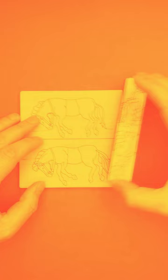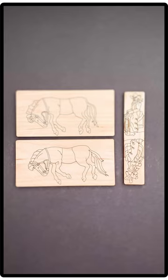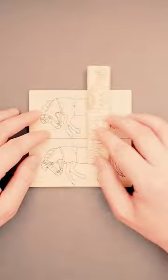Start with the three wooden carts arranged side by side, with the horses facing in opposite directions. Flip the bottom horse upside down and place it back in its original position, so that all three horses are facing the same direction and standing on their front legs.